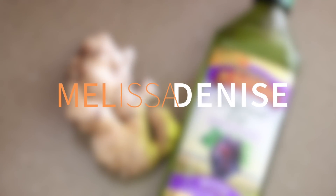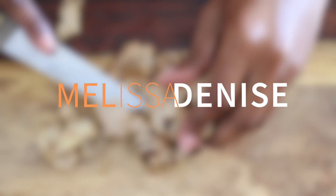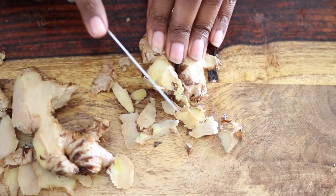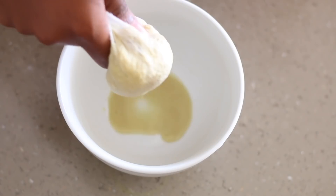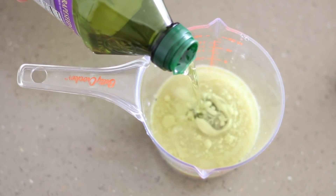Hey, what up? It is your girl MD, and today I'm going to be showing you guys a ginger hair mask that is incredible for the health of your hair for so many reasons. If you are not already subscribed, I would appreciate if you stop what you're doing and go subscribe right now — I would love to have you a part of the fam. I know we talk a lot about hair growth options on my channel, but if you're anything like me, you'd like to know all that's out there and try things until you find what's best for you. I'm just here to share those options and make sure you guys are informed.